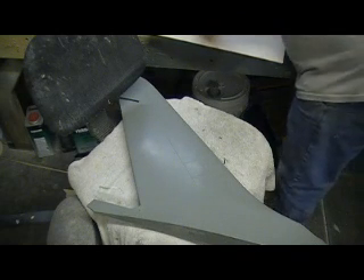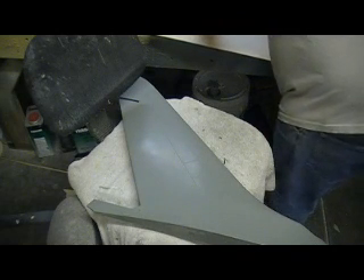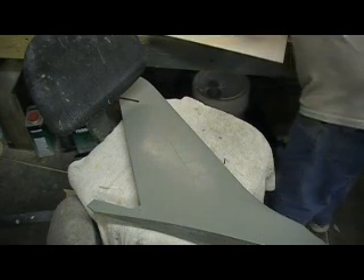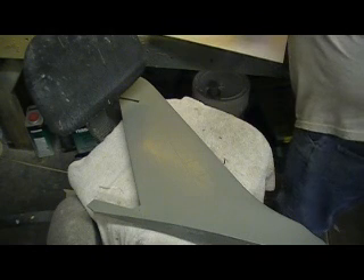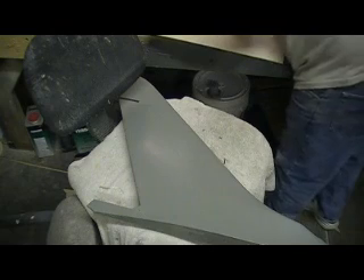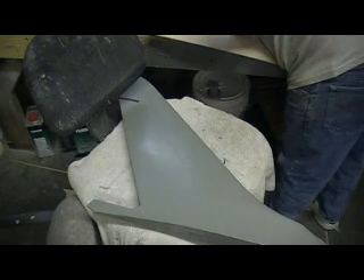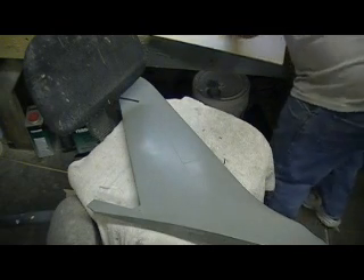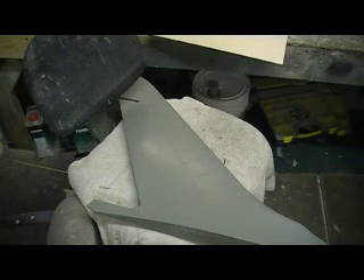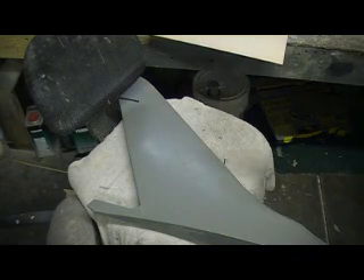I'm just gonna mark this on this one. I could have gone closer to the edge — save some wood, save some cutting. I'm just gonna take this all the way to that board. Go get my straight edge — sounds like a sword coming out of a sheath.